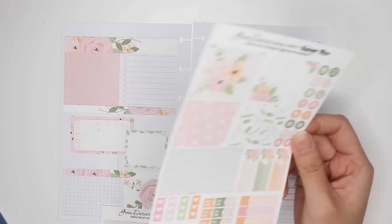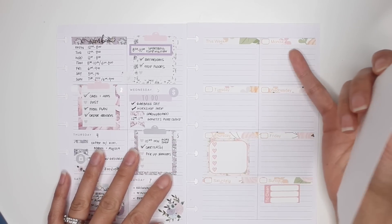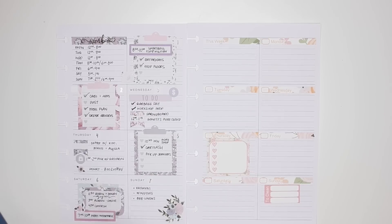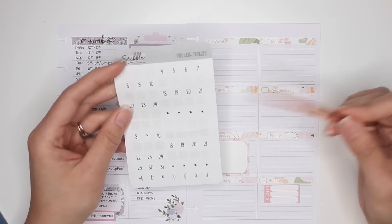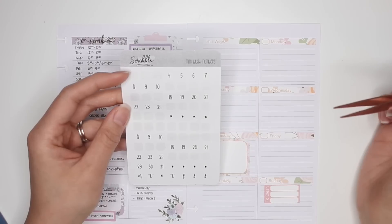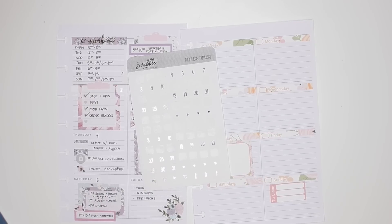Let me go back to the previous week just so I know — so this is the 8th. Actually, before I do that I will date this. Oh, I don't have enough — I have 8, 9, 10 but that's it. That's a shame. What else do I have for date covers? See, this is what I get for doing a no-spend — I kind of run out of these things without meaning to.